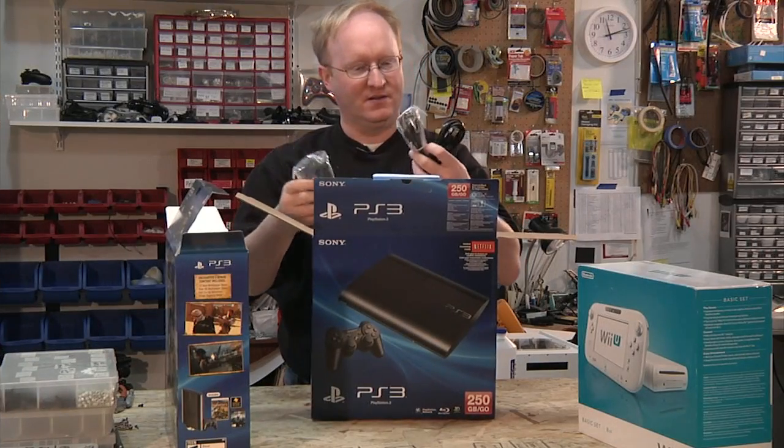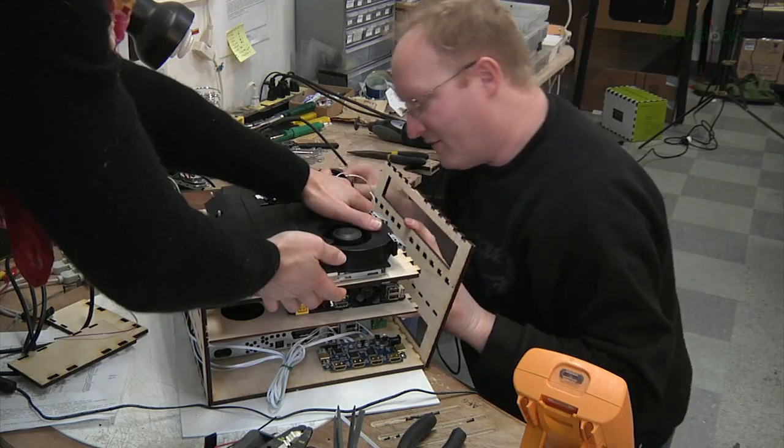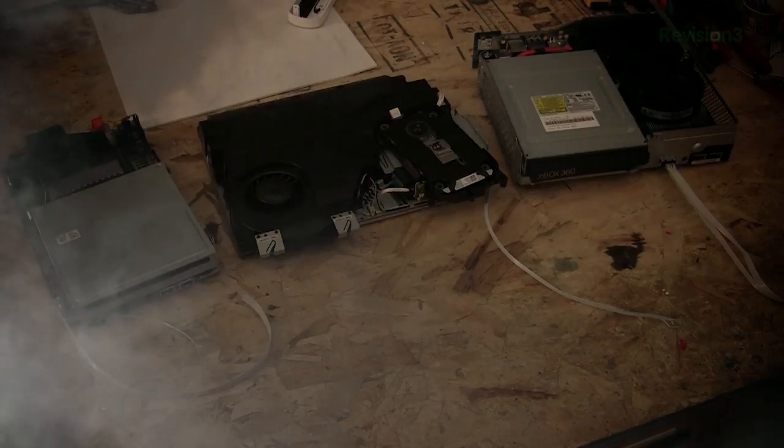Ben, we've got a viewer request here to build a combination Xbox, Wii U, and PS3. Can it be done?